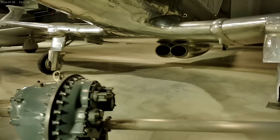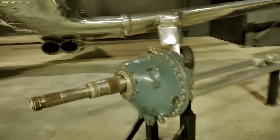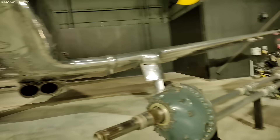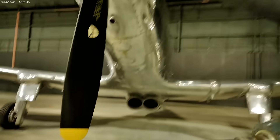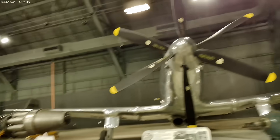The P-75 first flew on November 17, 1943. It was the media darling of the day with extensive promotion for this airplane cobbled together from several other designs. It was dubbed the Wonderplane with its sleek, modernistic profile and swashbuckling propeller.